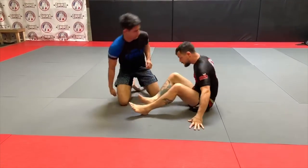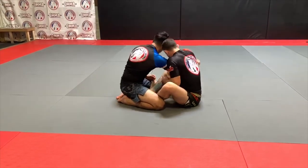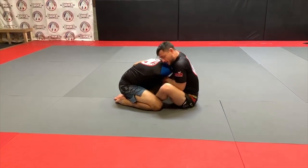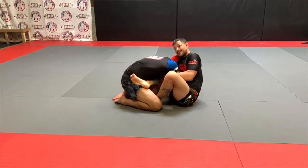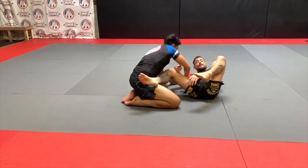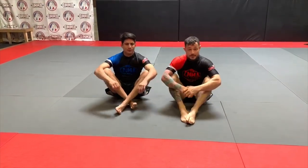One more time. Pull here, around. By staying tight here — if I feel there's any space, I scoot in. Foot goes on the hip right here, leg on the head towards the side of the choke. Disengaging and applying the strangle. That's the guillotine from the butterfly.